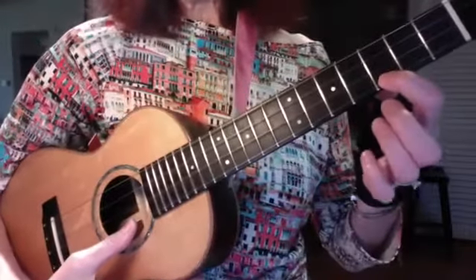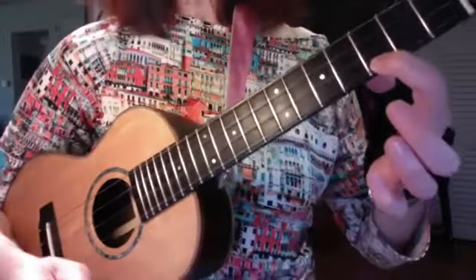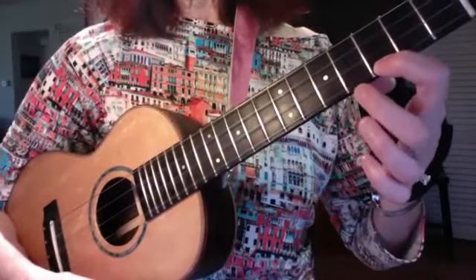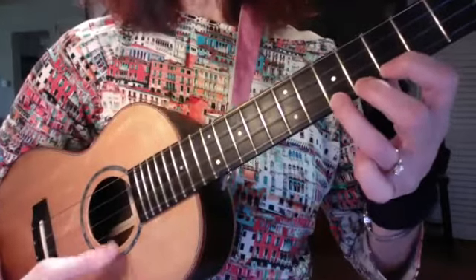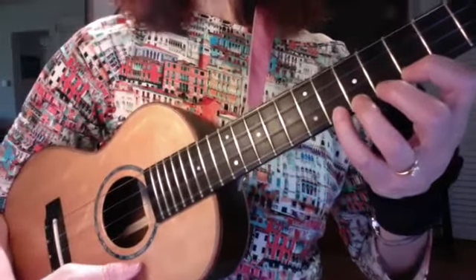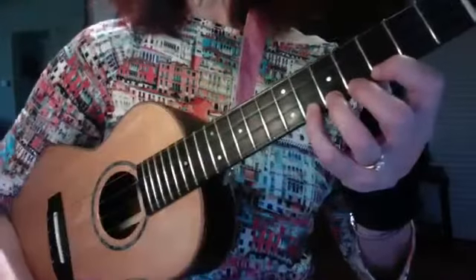I'm plucking one. In tempo. And then I hold — here's the key to this exercise. I am holding my index finger down, and then I'm placing my middle finger in the sweet spot of the fourth fret and plucking. Ring finger, fifth fret, sweet spot. Baby finger — this is really going to strengthen your fingers. Sixth fret. Now we're halfway through the exercise, and all four fingers are pressed down.